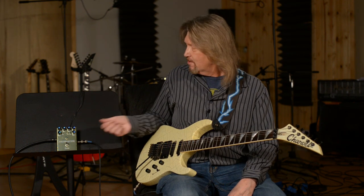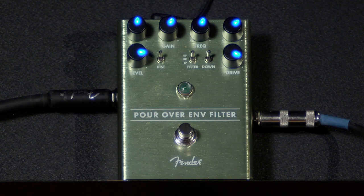Super nice pedal, very versatile — a color that almost every guitarist needs in their rig. Check it out: the Pour-Over Envelope Filter from Fender.